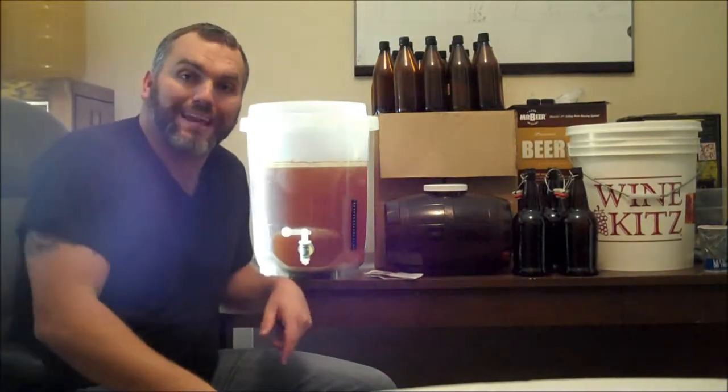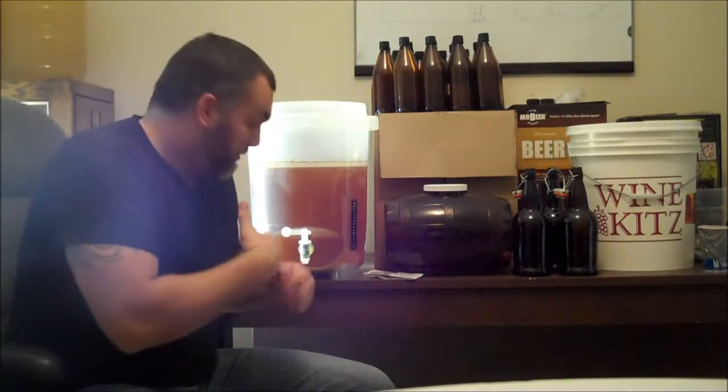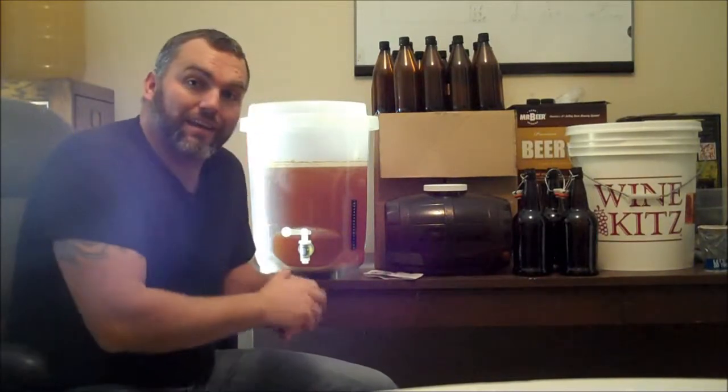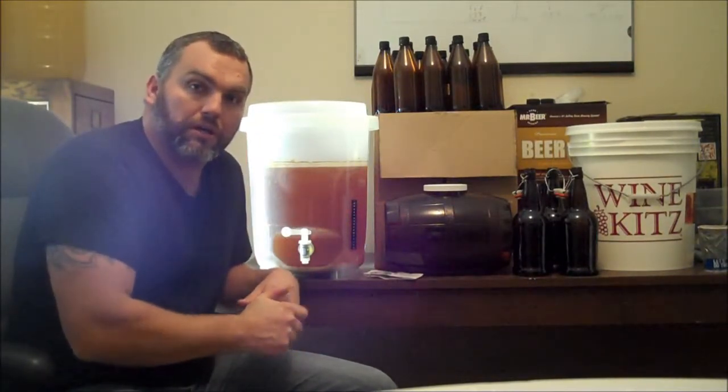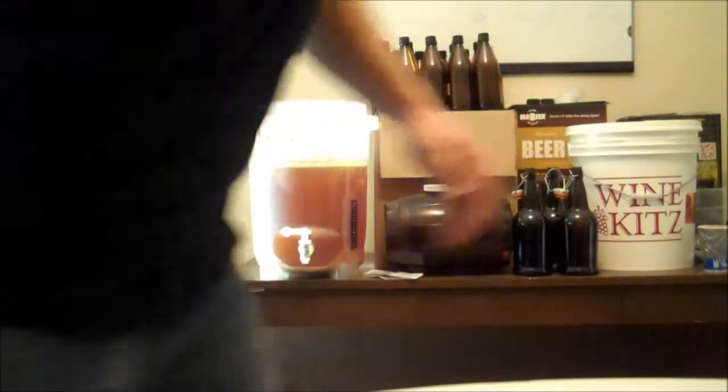Anyhow, that's what I've got. Be sure to check out the website realmenmakebeer.com. Give me a comment down below — what do you think? If you've ever had an experience with this Brew Canada, I just came across it at my local wine and beer kit store. I'm so interested in your comments on it. Talk to you later, thanks again.